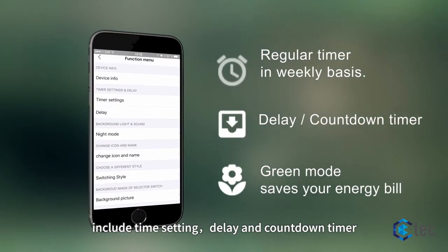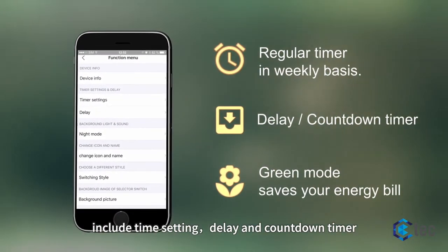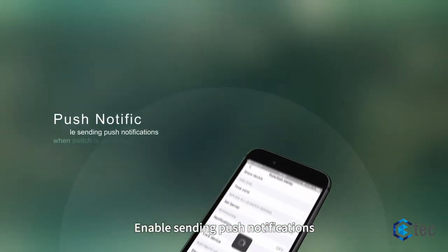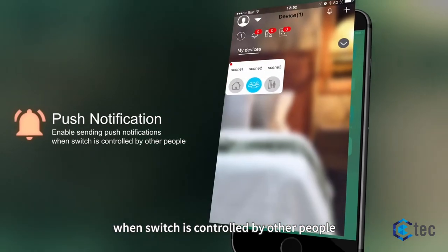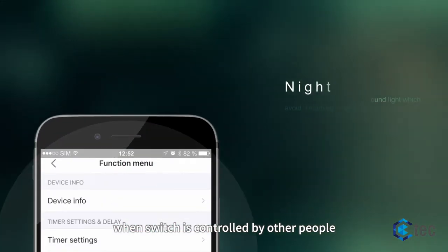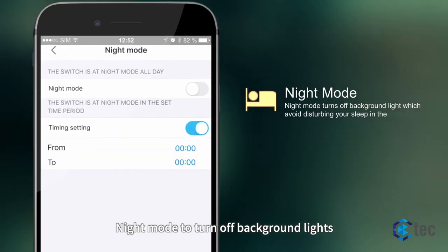Three timer options including time setting, delay and countdown timer, and green mode. Enable sending push notifications when the switch is controlled by other people. Night mode to turn off background lights.